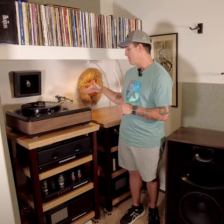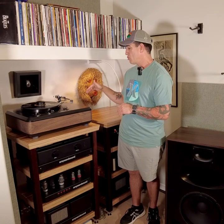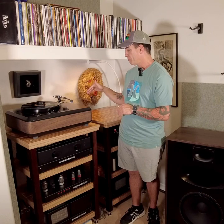The arm is an SME M2-12R. My good friend Russ Stratton has told me for years that I need to get on the Ortofon SPU bandwagon — I finally now own one. I think I understand what he's been telling me all these years, having gone from Denon 103s and 103Rs to Audio Technica OC9s and OC9 MLs — a fantastically good cartridge.